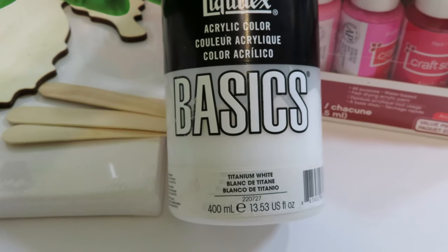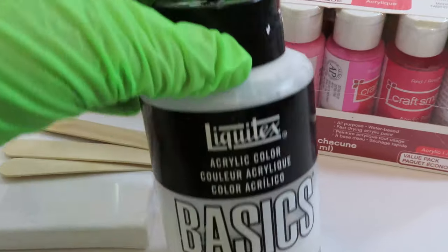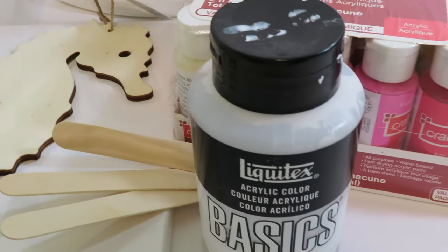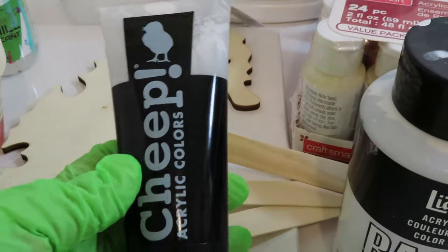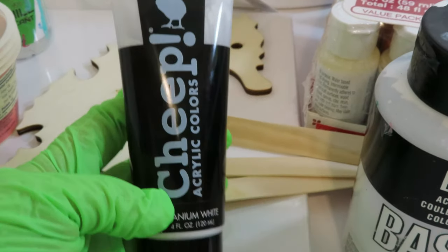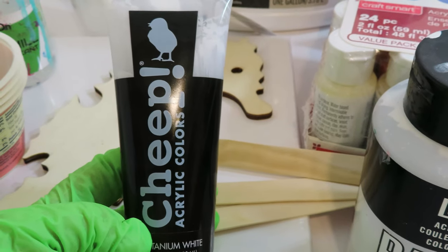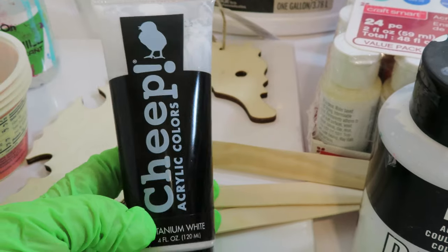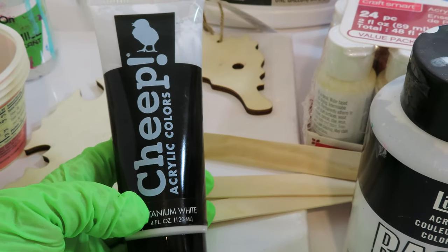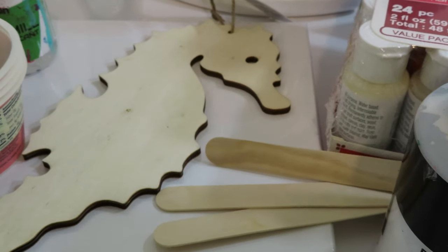Make sure to subscribe and stay around — the next video will be how to mix all this paint. You can use really any good titanium white or any white. I just choose not to use the CraftSmart white, and we'll get into that in the mixing video. But I use a better quality white — invest in a little bit better quality white.